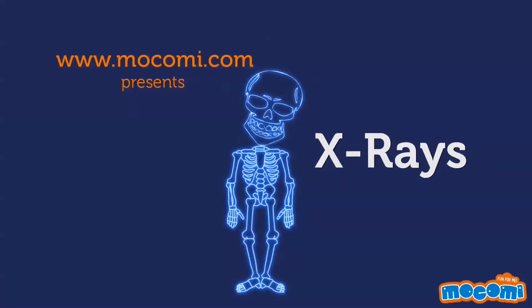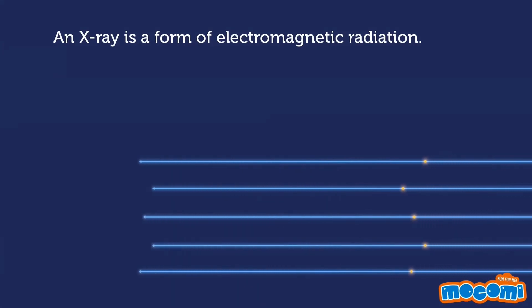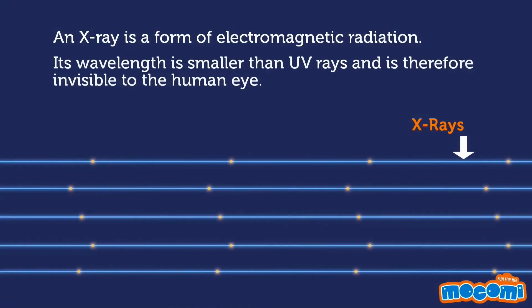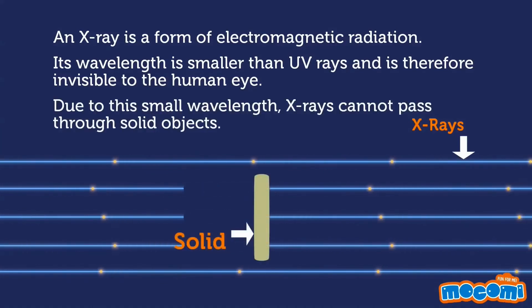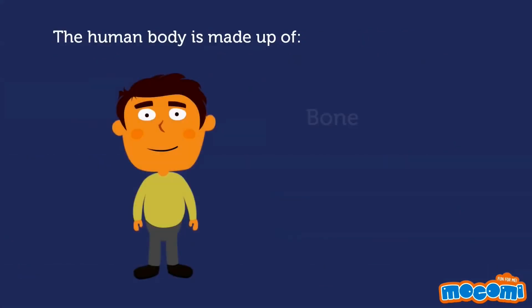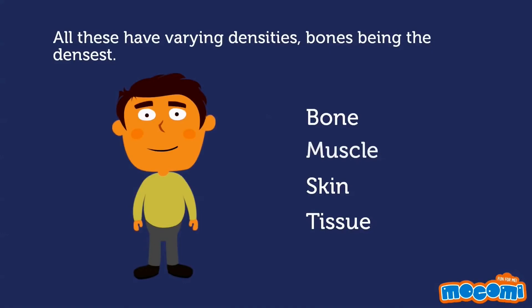What are X-rays? An X-ray is a form of electromagnetic radiation. Its wavelength is smaller than UV rays and is therefore invisible to the human eye. Due to this small wavelength, X-rays cannot pass through solid objects. The human body is made up of bones, muscles, skin, and tissues, all of which have varying densities — bones being the densest.